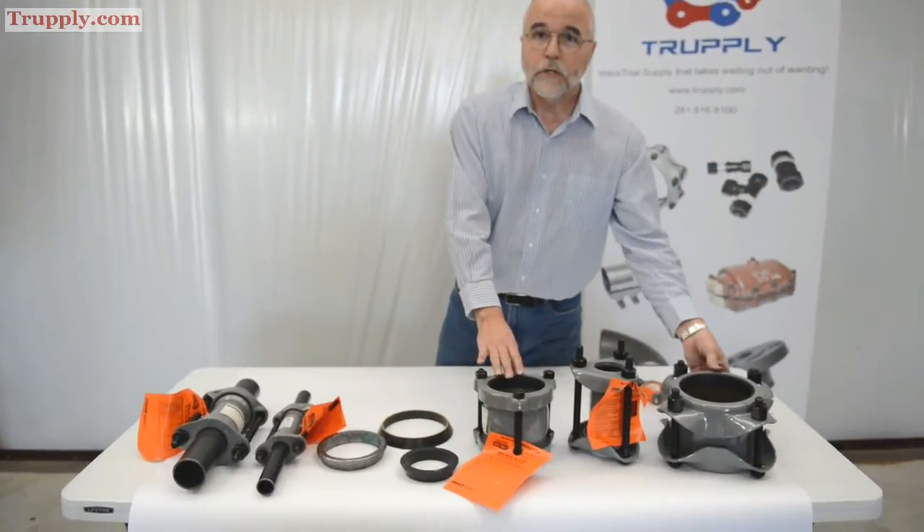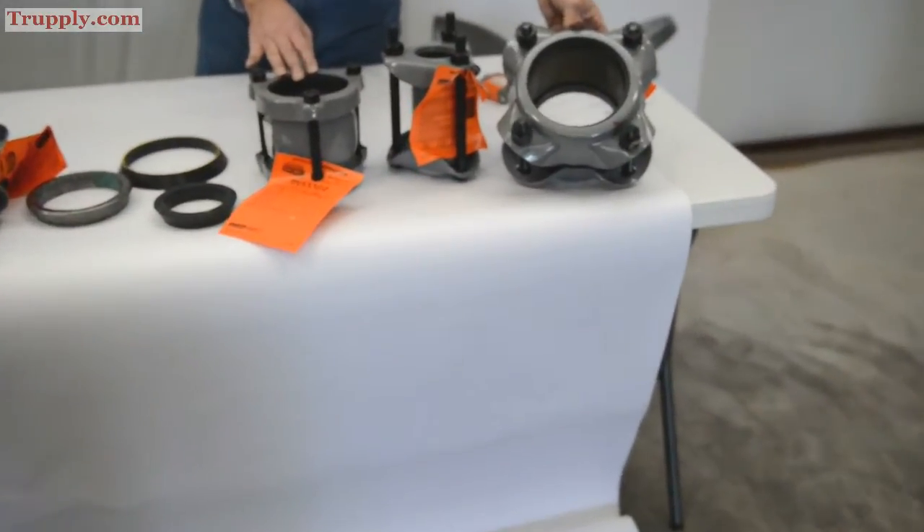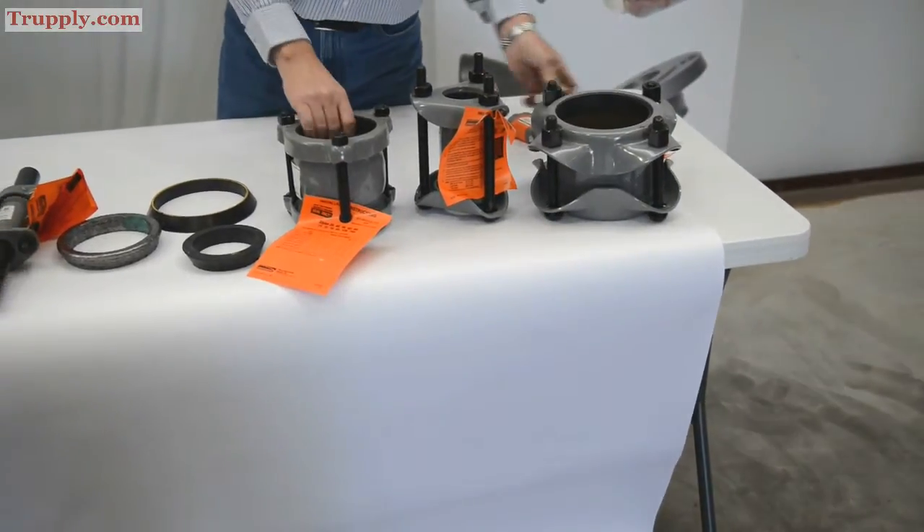These are your Style 38 dresser couplings. Pretty simple: bolts, a couple of end plates called followers, two gaskets, and a middle ring or sleeve in the middle.